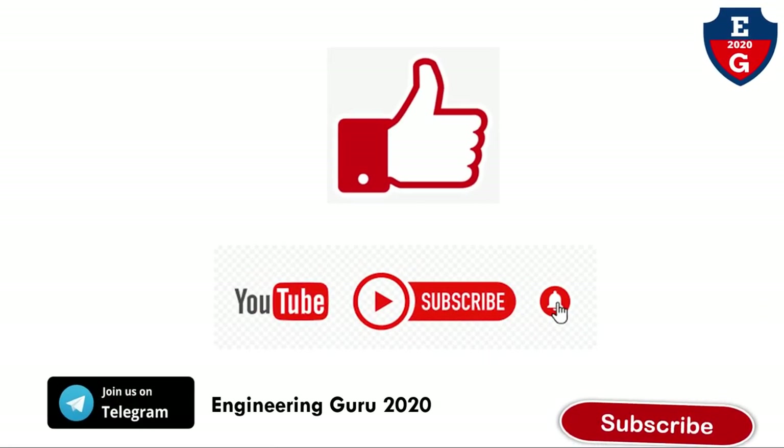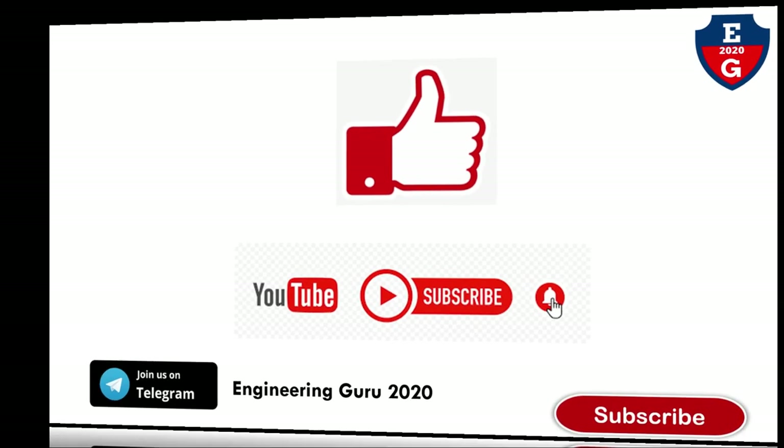If you find this video helpful, please like, comment, share, and subscribe to my YouTube channel. This topic is also an important question for university exams.